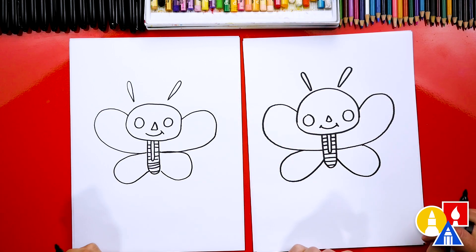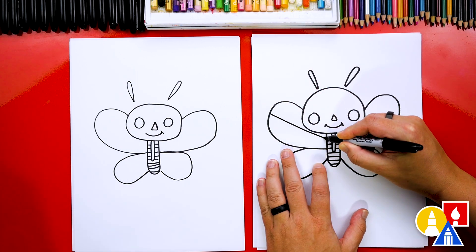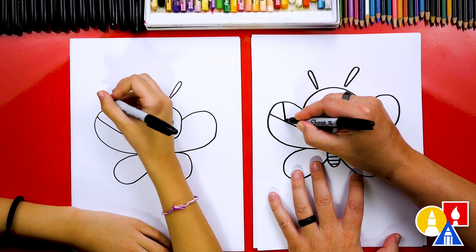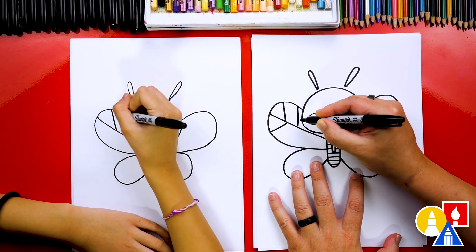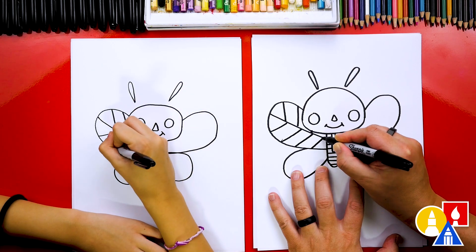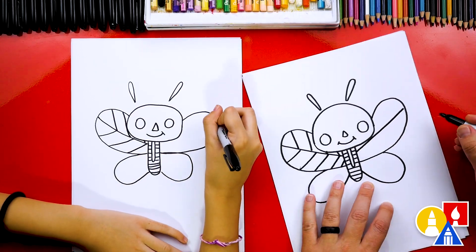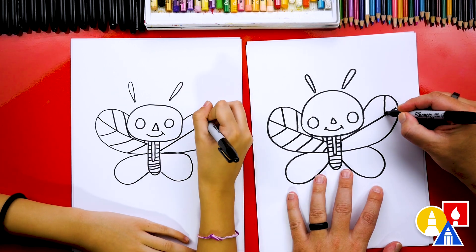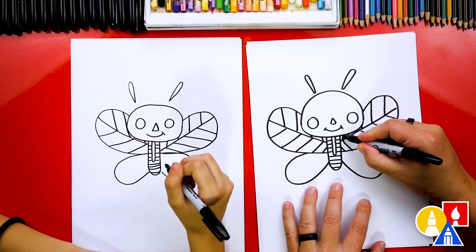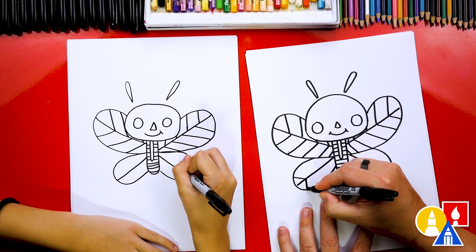Now we could add different designs to the inside of the wings, but let's keep it really simple. Let's start by drawing a line right down the middle of the wing coming into the body. Then we can also draw diagonal lines coming into the center. You could draw bones inside of the wings, hearts, or different shapes. We're going to draw the same diagonal lines on both sides. Let's do the same thing on the bottom wings — draw the diagonal line right down the middle and more diagonal lines connecting to the middle.